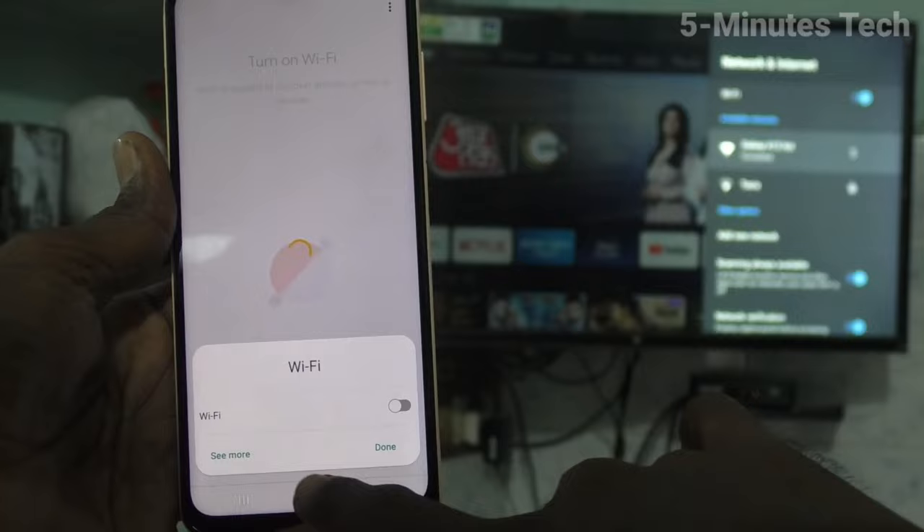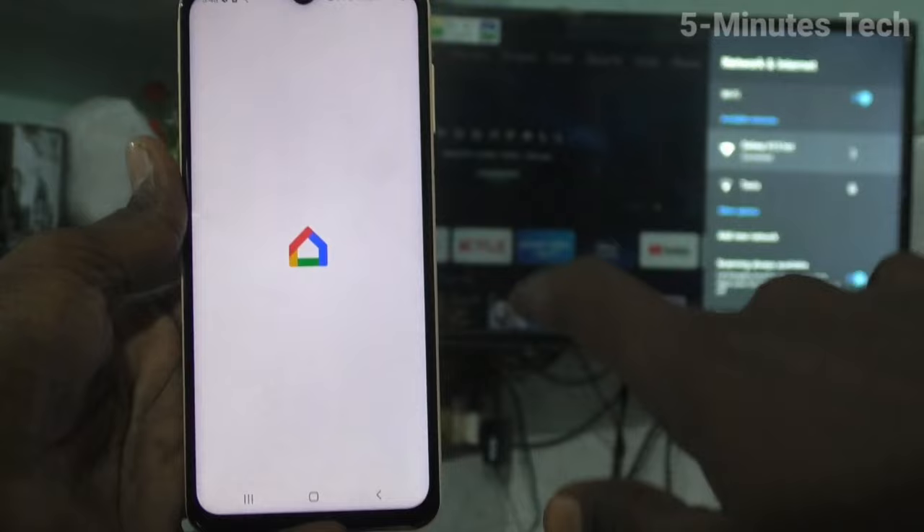It will ask you to turn on Wi-Fi but don't do it. Just go to the home screen and open the Google Home app. You will receive the signal from your TV — just click that.